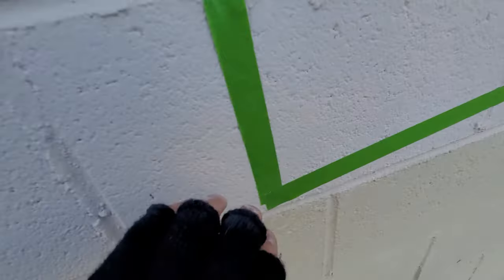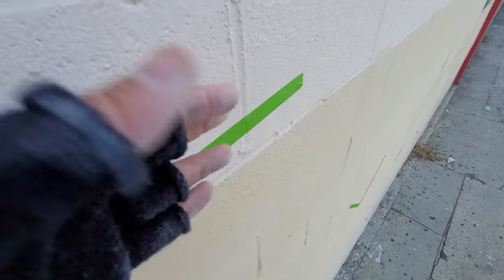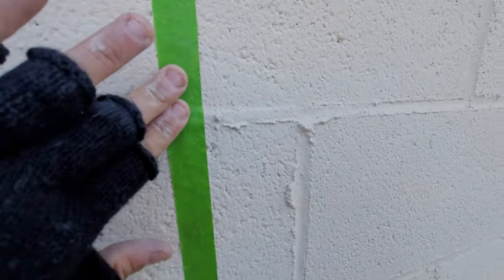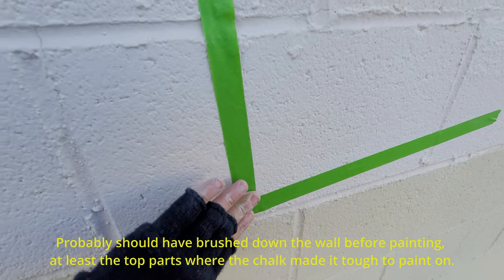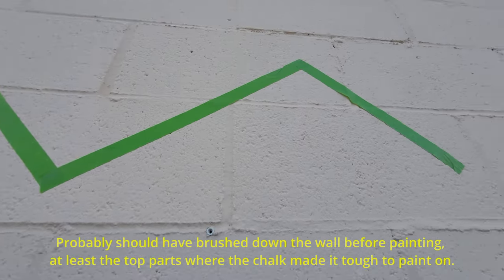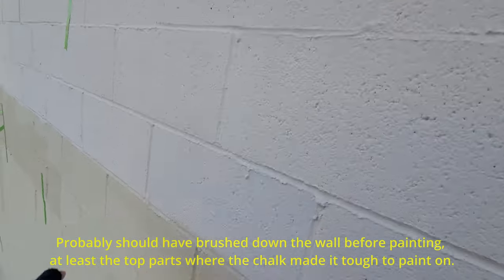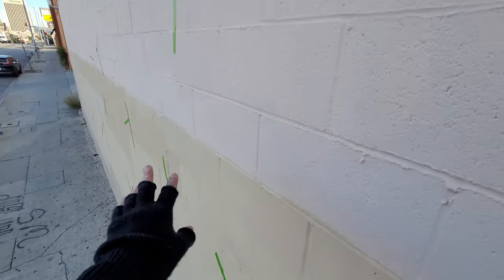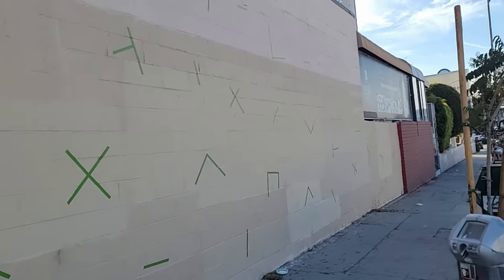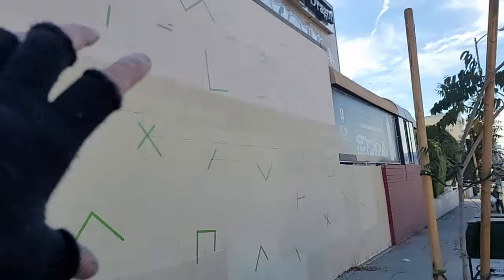I'm putting this tape here — this stuff is chalky, look at this crap on here. I don't think that's going to do anything to the paint, but hopefully this frog tape holds up. It looks like it holds up even on this powdery wall. I put frog tape all over. I probably could have used cheaper tape but I had frog tape on me and didn't want to go to the store. It's very simple, very spaced out, and I get a little more crowded in areas where there's more detail.